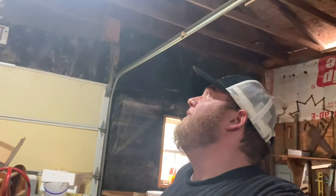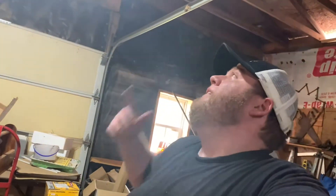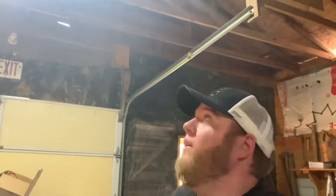Yes sir, I see the light now. It's a lot better in here. It's pretty easy to do. Like I said, most of y'all probably know how to do it anyways.